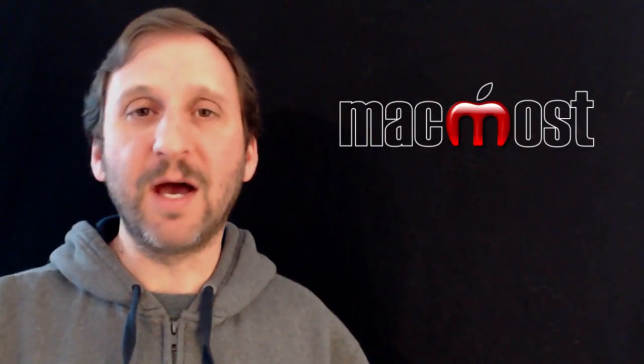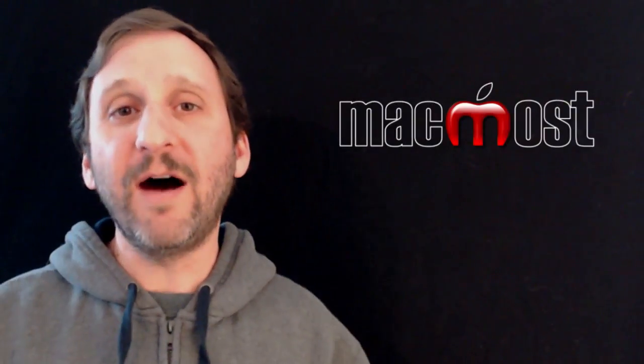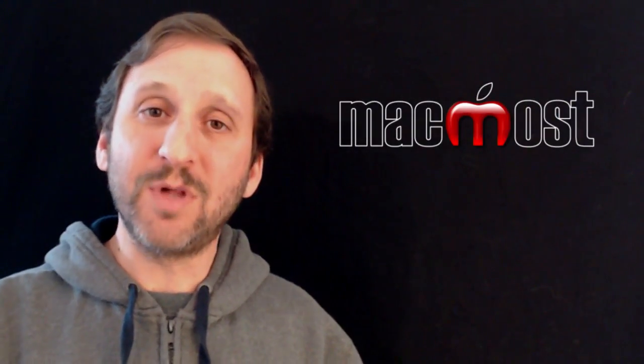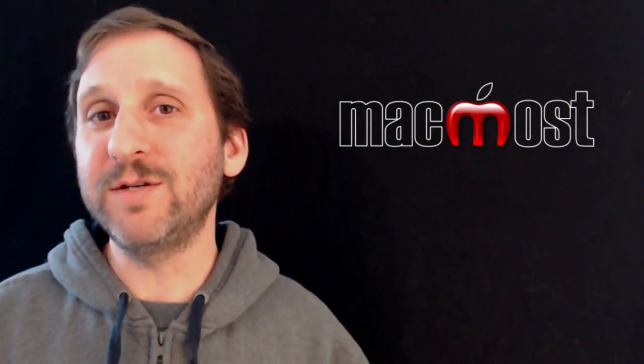I picked up this iRig device and I'm able to plug that into the headphone jack of my iPad. That allows me to plug in a guitar to the iPad and record that using GarageBand for iPad.